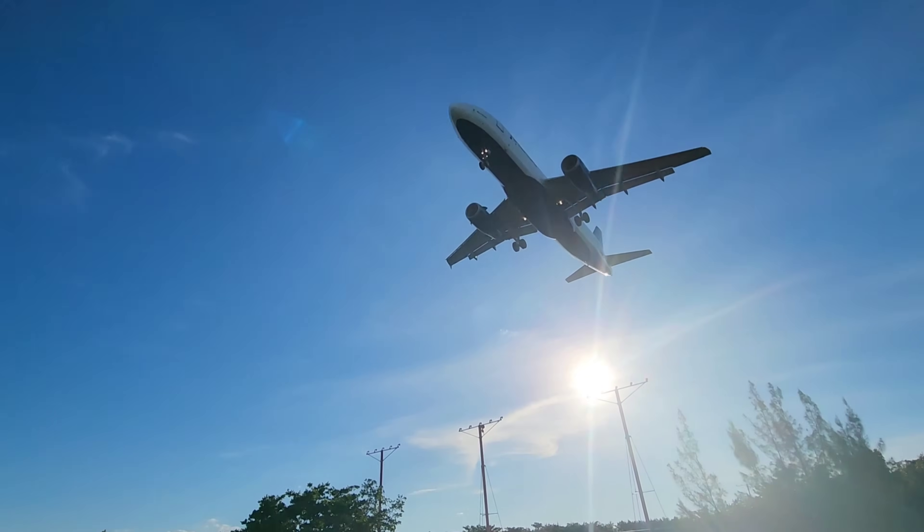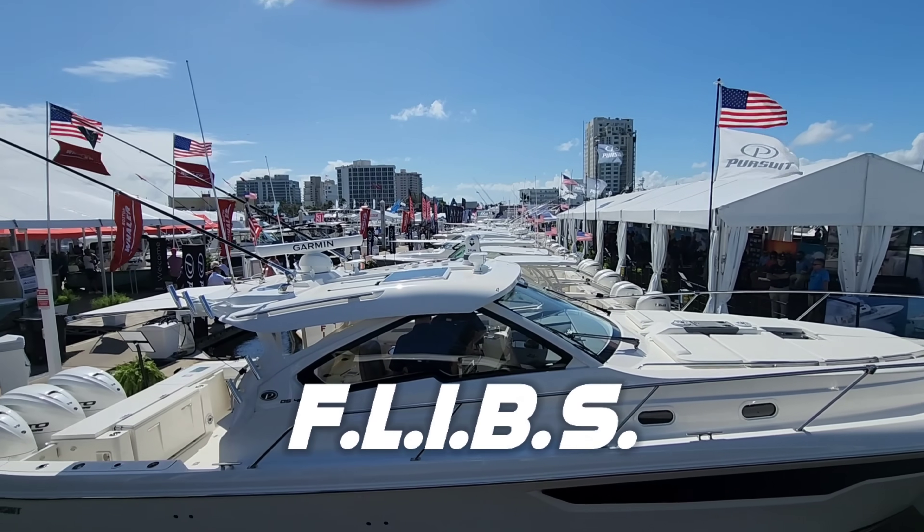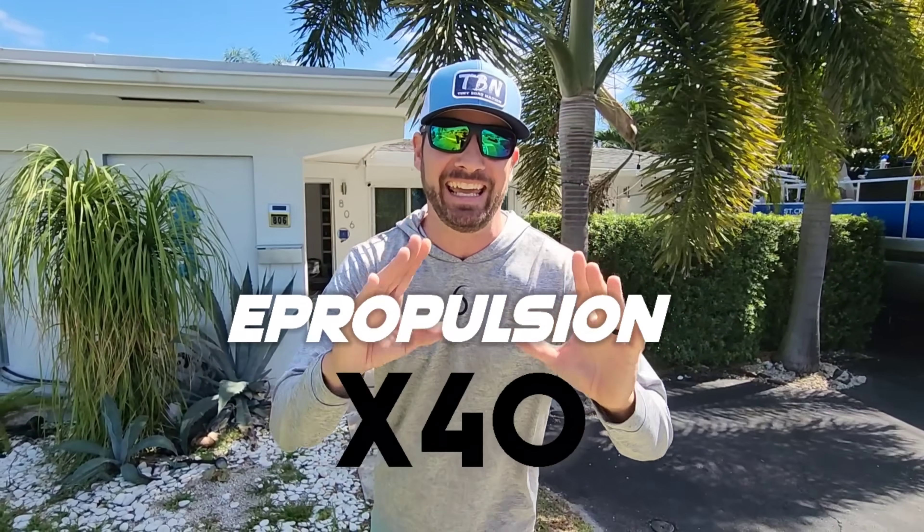Hey guys, we're down at Fort Lauderdale, Florida. We flew down for the Fort Lauderdale International Boat Show, but also to take a sneak peek and first look at the ePropulsion X40.